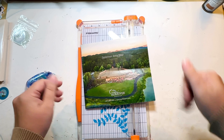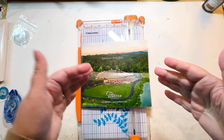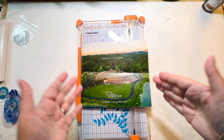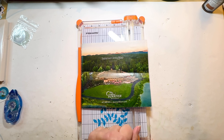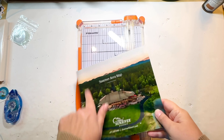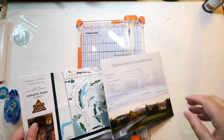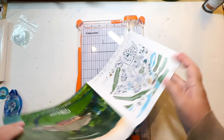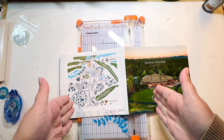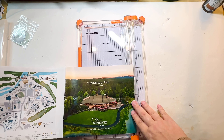Hello everyone, I'm here today with a new process video. This one is another layout for my husband's Oregon album, but it's not a true layout — I'm actually doing an insert. He got this map from where they stayed, so that's the resort he wants on the front, and then he also wants the map on the back side. These will go back to back, so I have to cut them because they can't be any bigger than six inches wide.